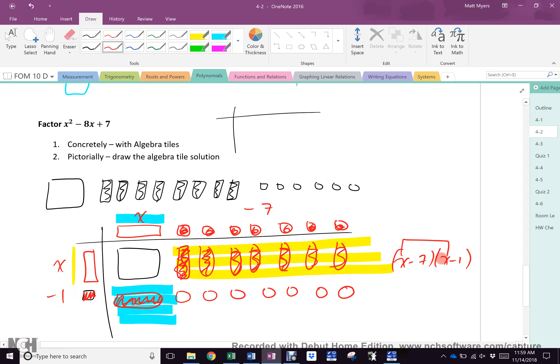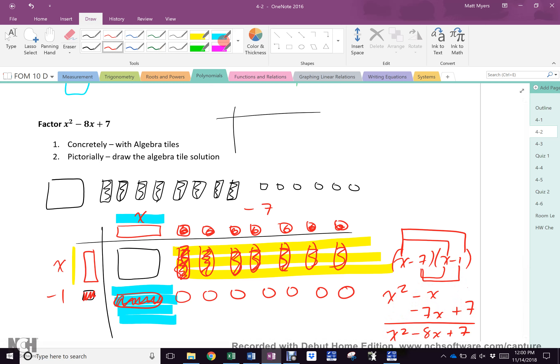What is x times x? x squared. What is x times negative 1? Negative x. What is negative 7 times x? Negative 7x. What is negative 7 times negative 1? Positive 7. What is x squared plus nothing? x squared. What is negative 1 plus negative 7? Negative 8x. What's 0 plus 7? Plus 7. Ta-da! That's why it works.